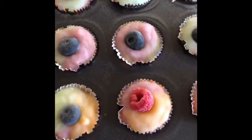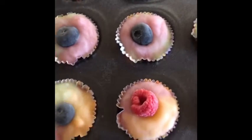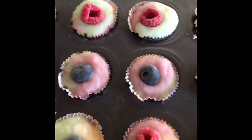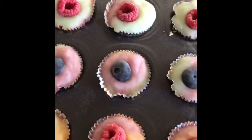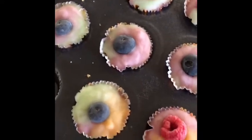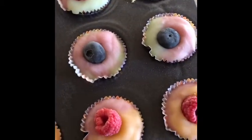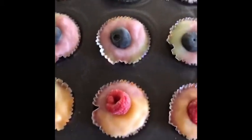My little froyo bites are all done. I've taken them out of the freezer — they've been in there for more than two hours. Now the trick is they're going to be frozen pretty solid, so I want them to sit for a little while before we eat them. I'm going to take them out and put them on a plate in the refrigerator. They'll stay frozen for a long time in the refrigerator, but be much easier to bite into. I hope you guys enjoy your froyo bites, and let me know how yours turn out.